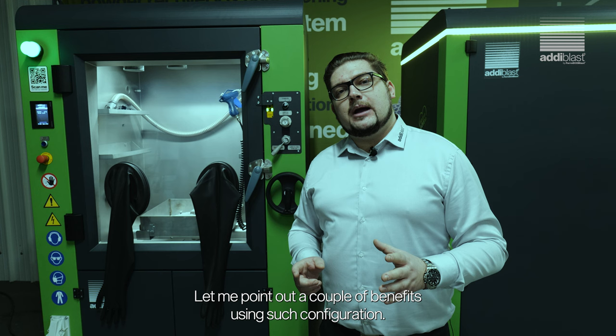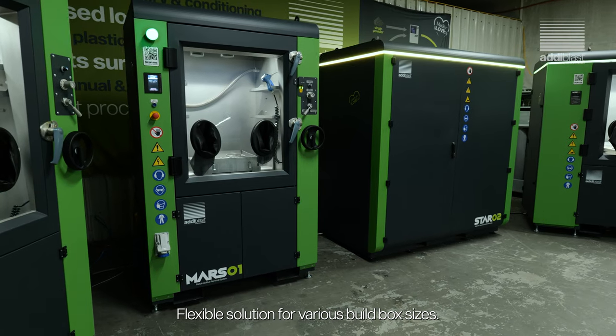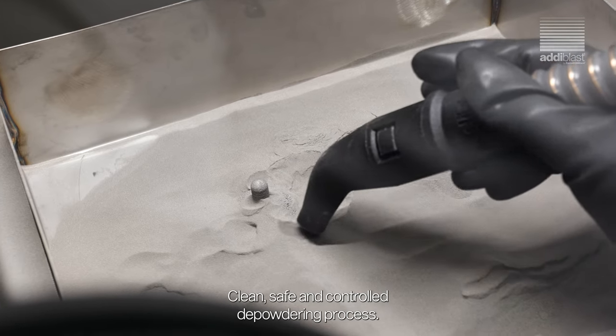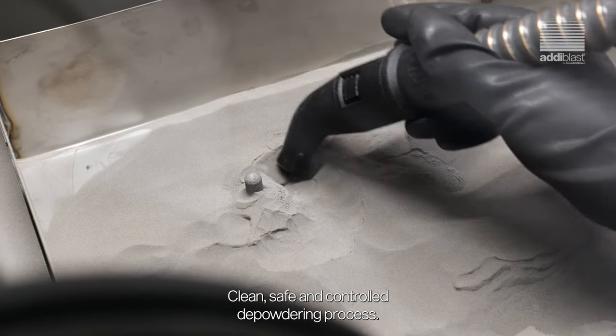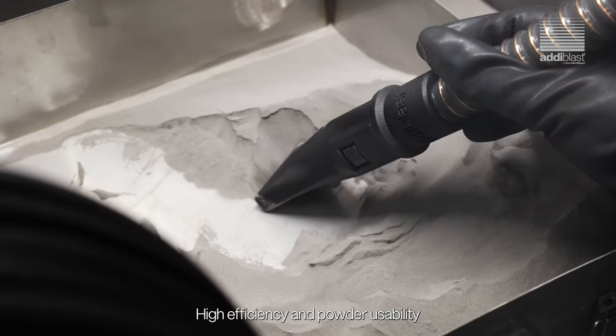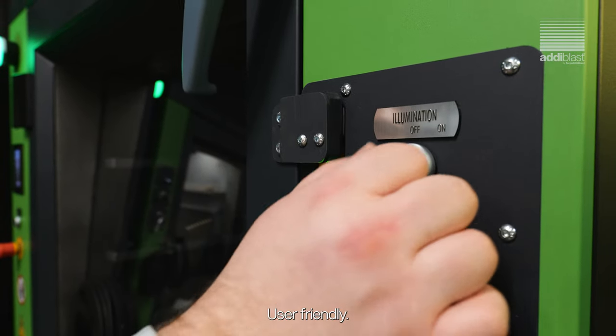Let me point out a couple of benefits of using such a configuration. Flexible solution for various build box sizes. Clean, safe and controlled depowdering process. High efficiency and powder reusability, reflecting in cost-per-part optimization. User friendly.